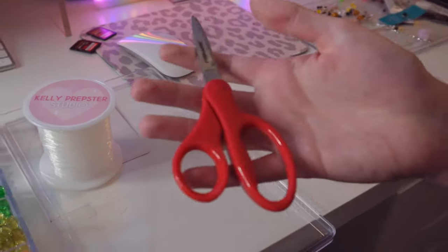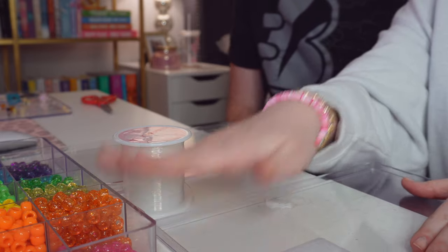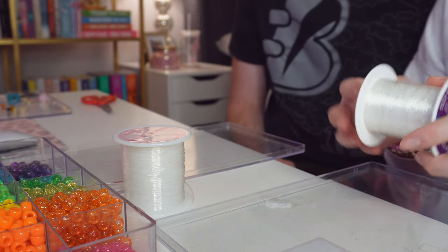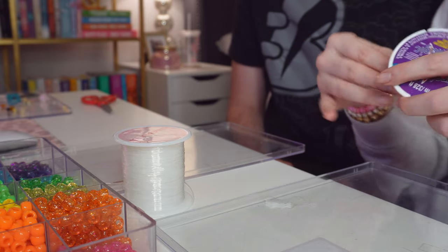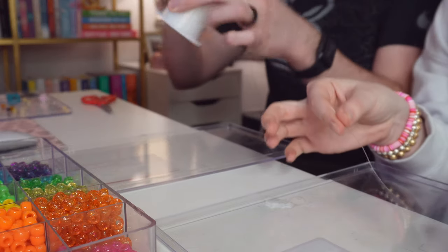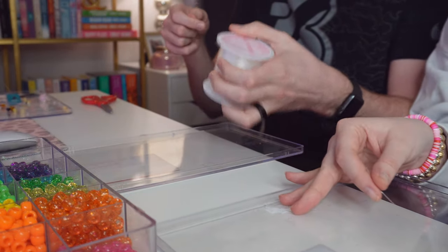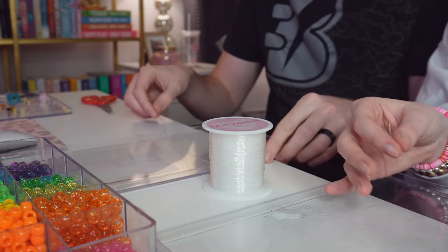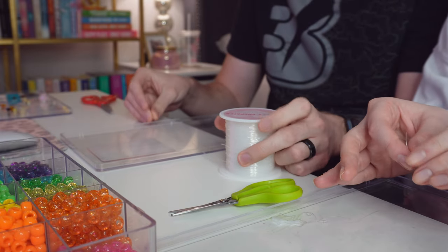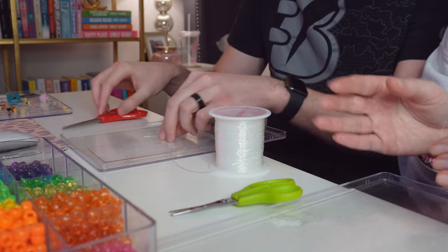I always recommend keeping your elastic on the spool while making your bracelet. Find the end of your elastic — I think I've already got it. Since we're both right-handed, put the spool on your left side. I like to put my scissors on this side too. I find this really helps, especially as you're getting new to bracelet making.